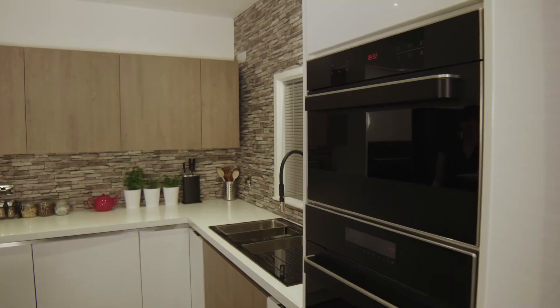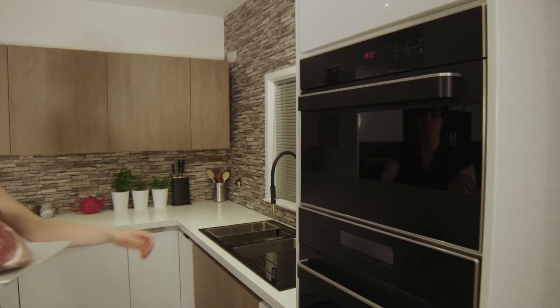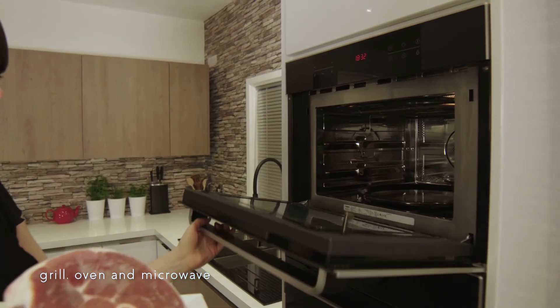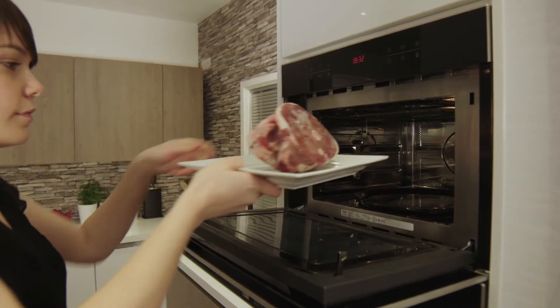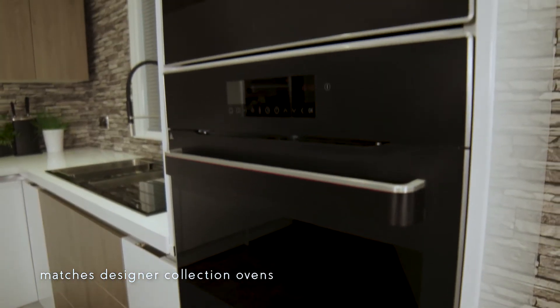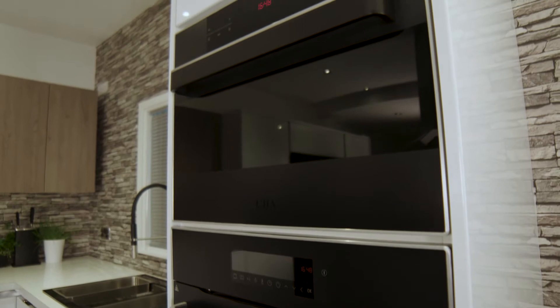The CDA VK970 is our designer collection multifunction oven and is a combination of grill, oven and microwave. The design allows it to seamlessly integrate with other ovens within the designer collection.